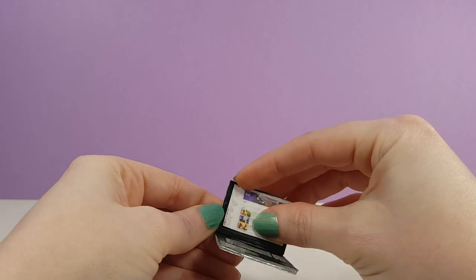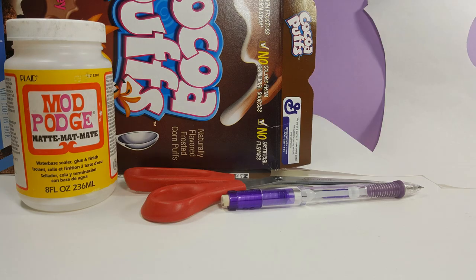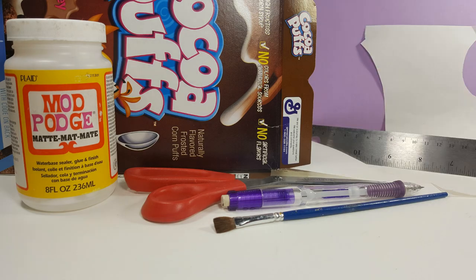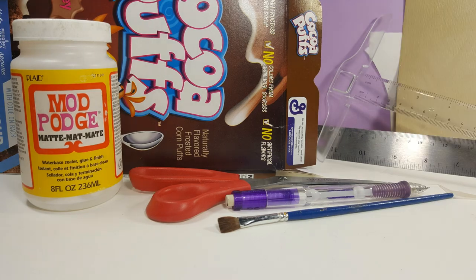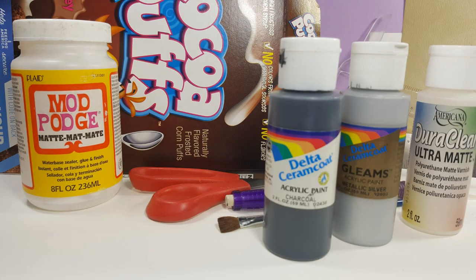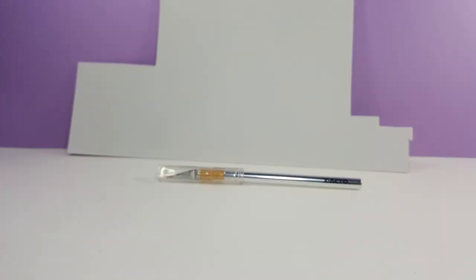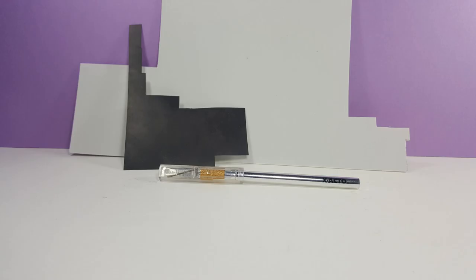The materials you'll need for this project are paperboard, such as from a cereal box, Mod Podge, scissors, pencil, paper, paintbrush, ruler or a T-square, sandpaper, sealant, and acrylic craft paint. For the deluxe laptop, you'll also need a thin sheet of craft foam, an Exacto knife, sheet magnet, and a needle.